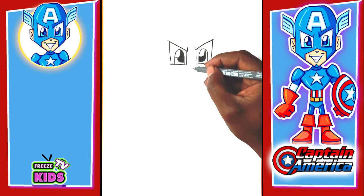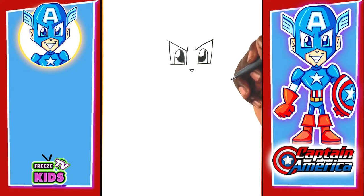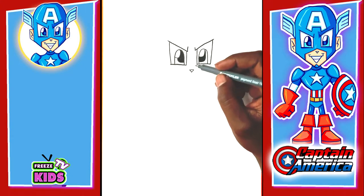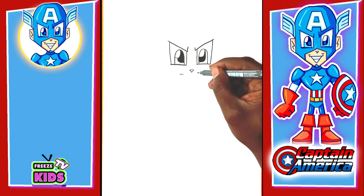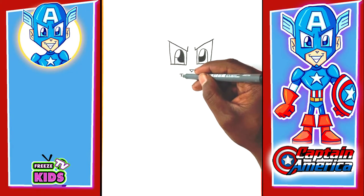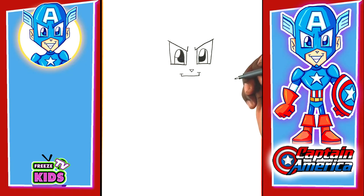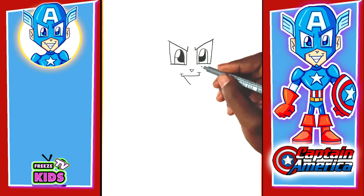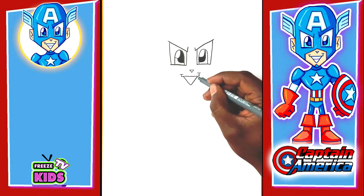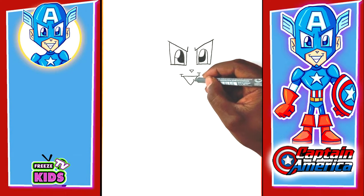Next we're going to draw Captain America's nose. It's going to look like an upside-down triangle. And we can give him a little bit of a smile, so we'll do a line on each side like this — one, two, and three. To give him a little bit of a bigger smile, I'm going to draw a line that goes here and our line goes up like that. We'll also draw a line here for his teeth.